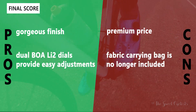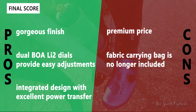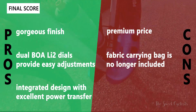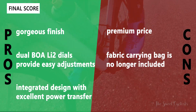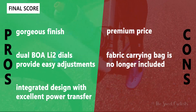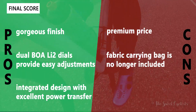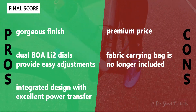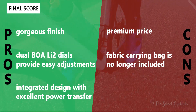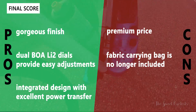For the pros and cons of the S-Fire RC9: on the positive side, they have a gorgeous pearlescent finish in any color, a very unique design that stands out. The dual BOA LI2 dials provide nice micro adjustments and make it easy to put the shoe on and take it off. The integrated design means the uppers and lowers are designed together for full power transfer without losing watts during sprints. The main negatives are the very high price and the fact that the fabric bag is no longer included, which was a nice perk from the previous version.